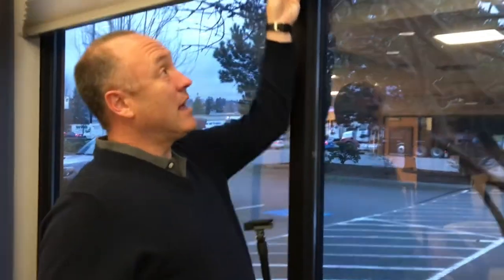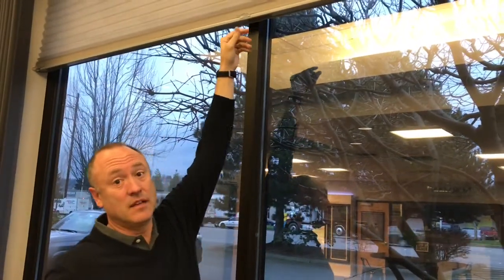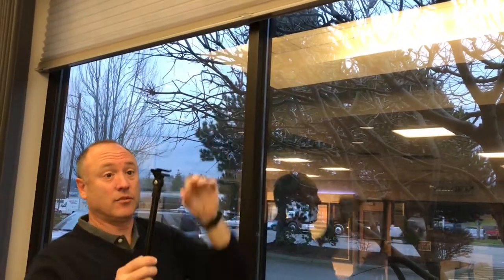It's very easy to lift, but I'm 6'2" and my ceiling height is about 8 feet, so I can't reach the top. That's what this mechanism is for.